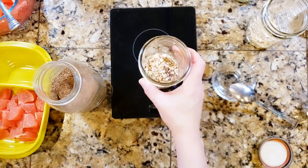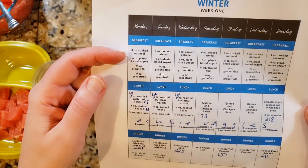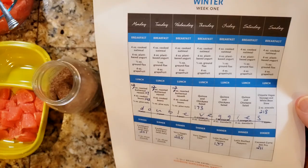Actually, the recipe says four ounces cooked oatmeal, so we're going to cook it after all. Okay, we're going to cook it.